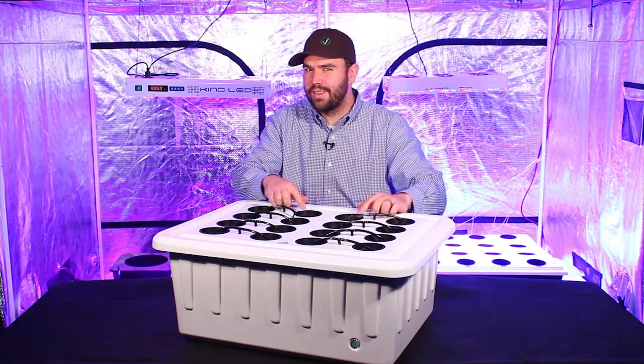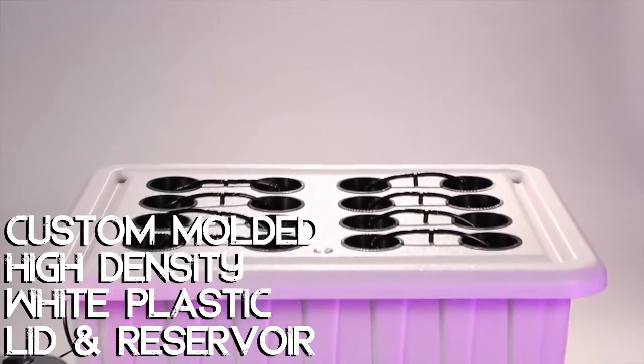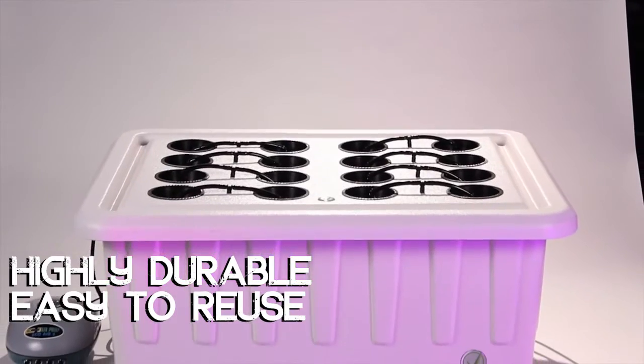Let's take a closer look. The Superponic 16 includes a custom molded UV stable white plastic lid and reservoir for easy cleaning and durability.